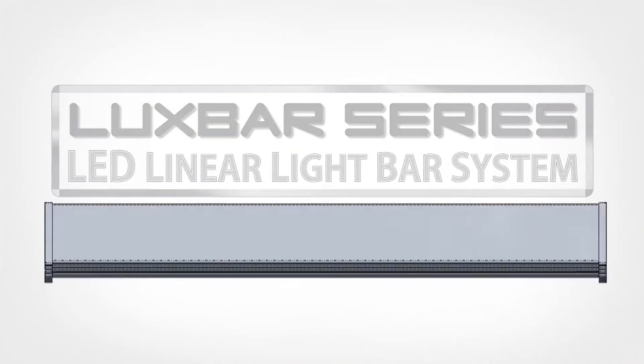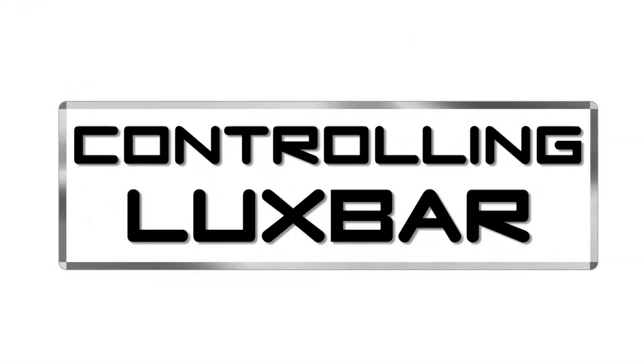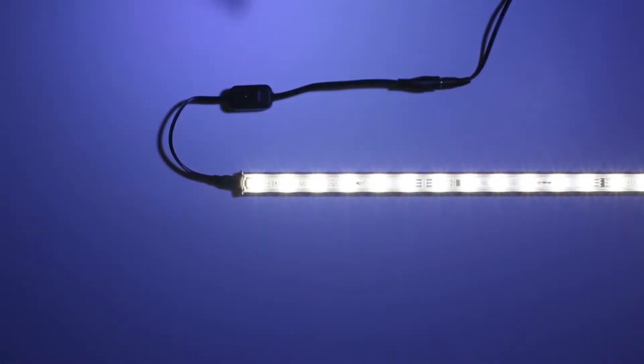Lux Bar Series LED Linear Light Bar Fixtures. The On-Off Switch Connector provides switched power to Lux Bar light fixtures using the 5.5mm barrel plug found on all CPS power supplies.